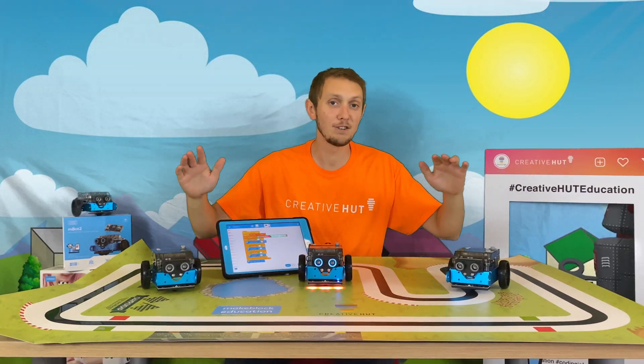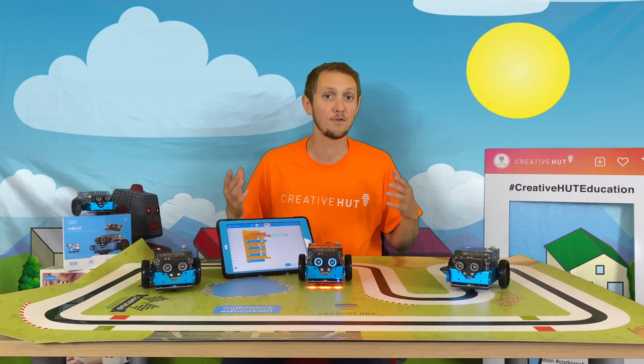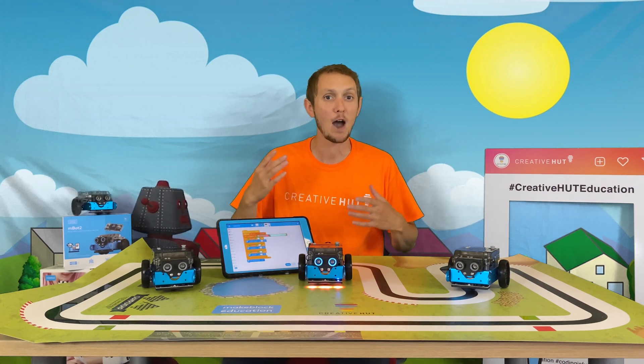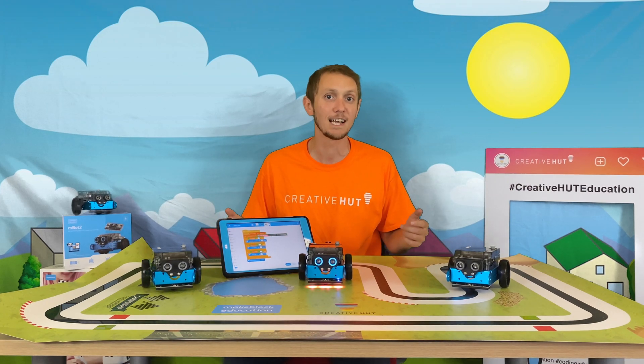I hope you've enjoyed our introduction to the brilliant M-Bot 2. This is just scratching the surface of what you can do with the robot in the classroom. If you've got any questions and would like to find out more about what you can do with M-Bot 2, please do get in touch with us — you can find all the details in the bio below.